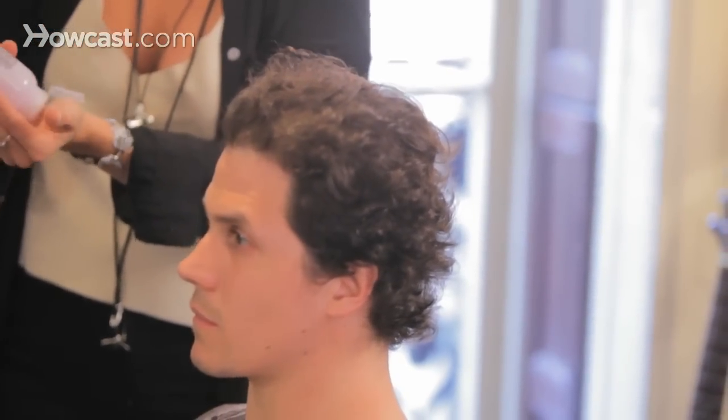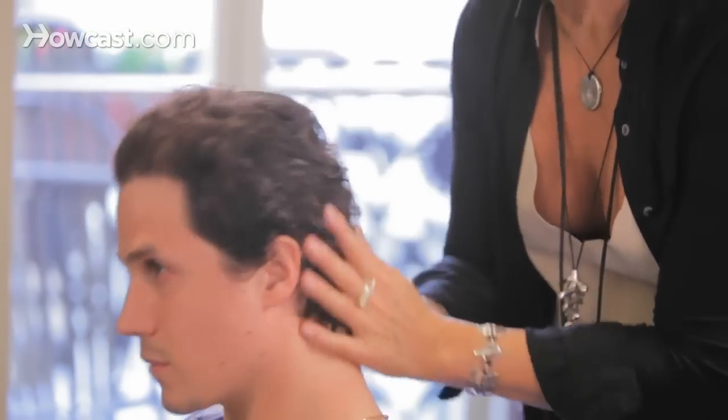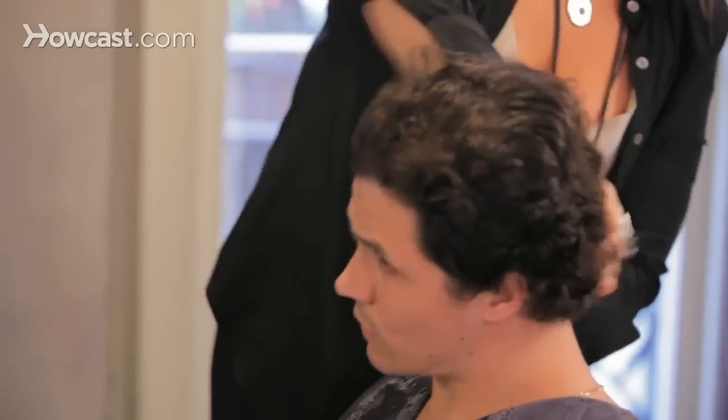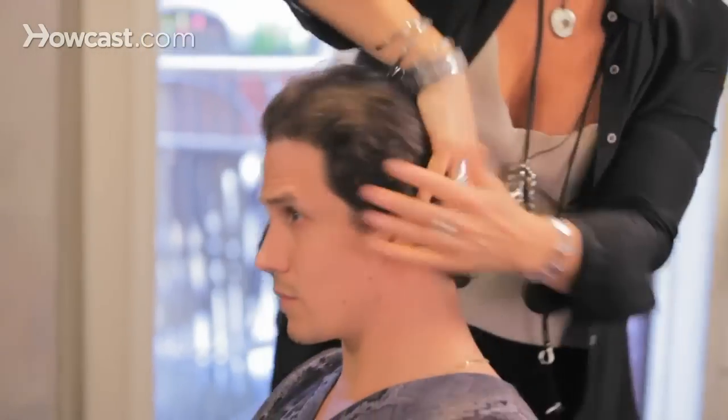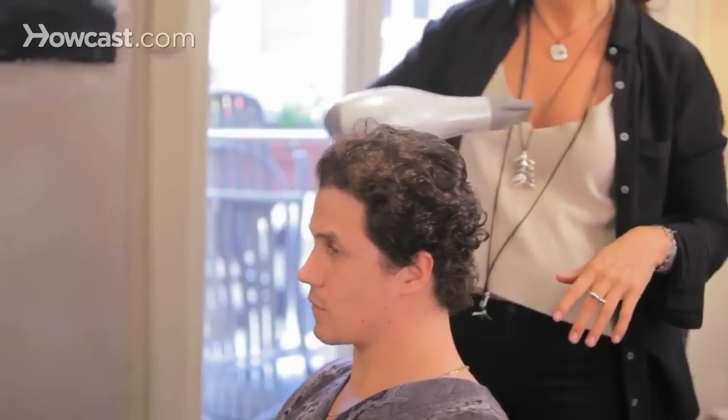We're using less than a half a teaspoon of a serum geared for your hair type. I did blow dry it just to remove the excess hair that I had just cut, but I would recommend just towel drying it.